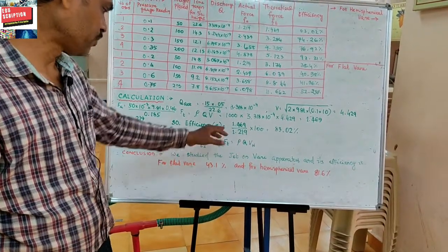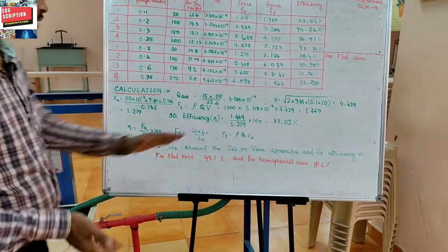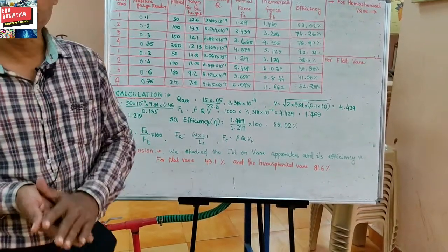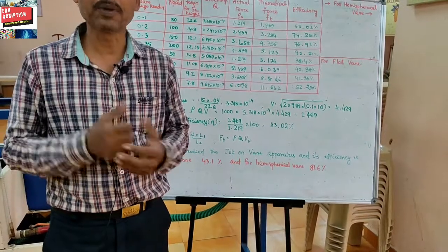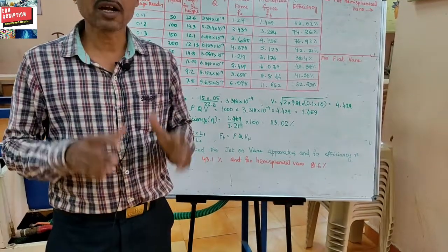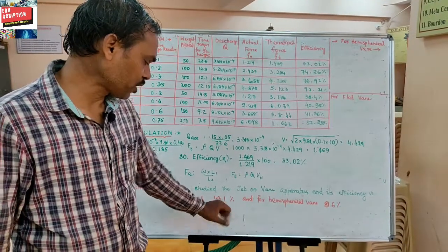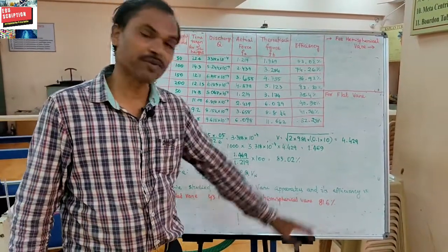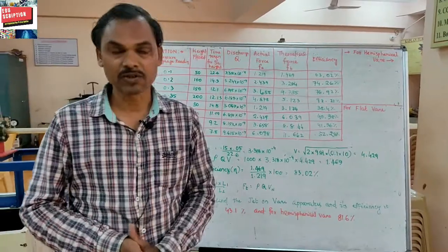Finally, we studied the different parts and functions of a jet and vane apparatus and found out its efficiency. For the flat vane, the efficiency is 41.1 to 43.1 percent, and for the hemispherical vane, it is 81.6 percent. Thank you all.